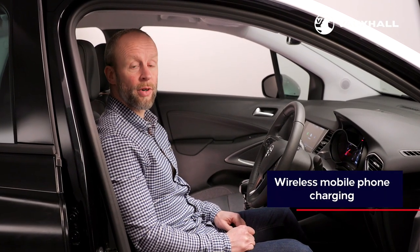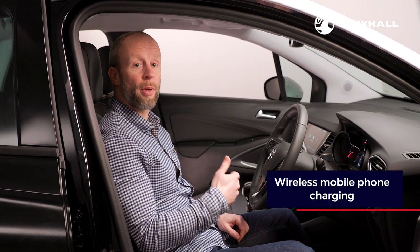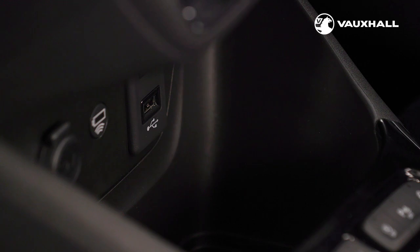Some versions of the new Crossland have wireless charging for your smartphone. If your phone has this function, to charge it simply place it on the contactless charging pad just in front of the gear lever. There is also a USB port and a 12 volt socket here for any additional charging needs.